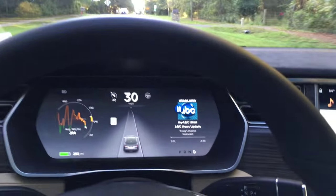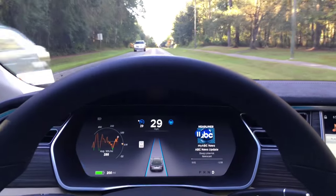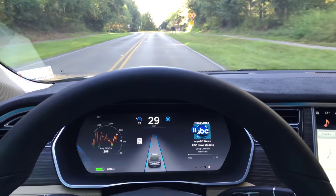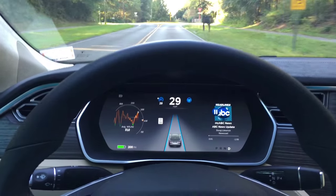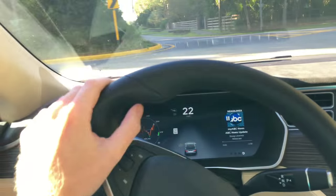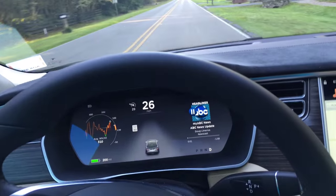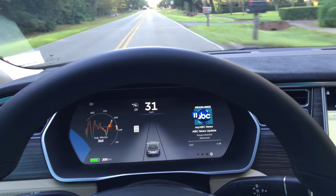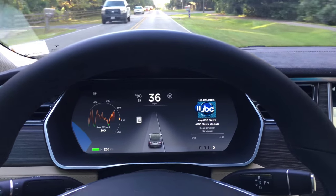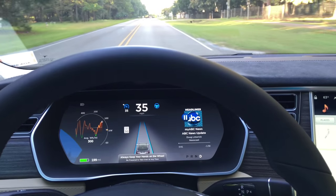On this rural road, coming up to a mini roundabout — I don't think the system is going to be happy, so I have my hand ready. Yeah, that was scary — it's not designed to handle that. Obviously, don't expect it to handle a roundabout. Let's turn auto steer back on.